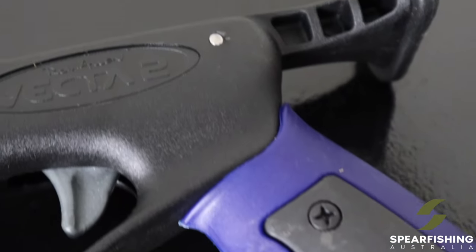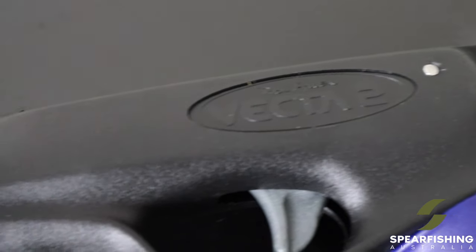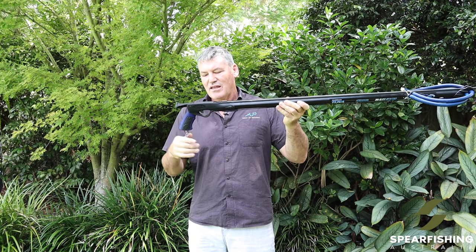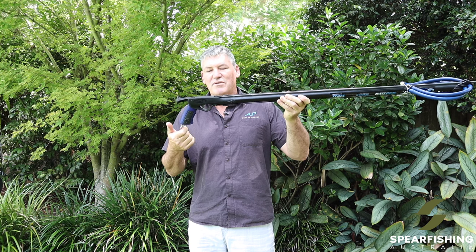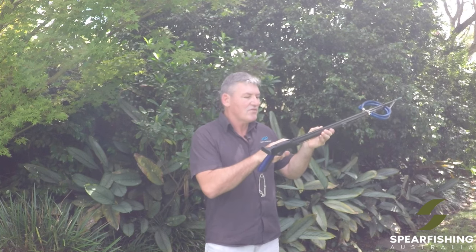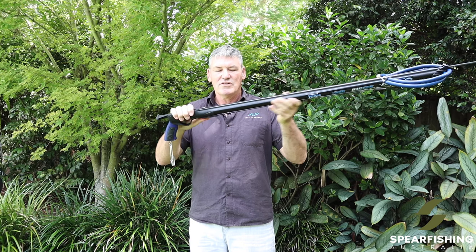It features the legendary Rob Allen Vector 2 handle which has a lifetime warranty, comes standard with a loading butt and shark clip at the rear, and has the bayonet for the reel also fitted directly onto this mechanism.